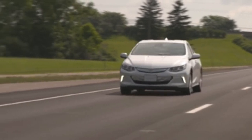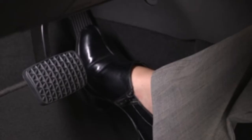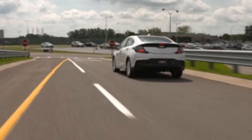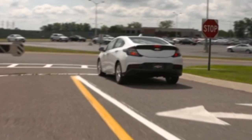As long as a full stop is not needed, the brake pedal might not need to be used. In order to fully stop the car, you must release the paddle and engage the brake pedal. If you need to brake quickly for any reason, be sure to use the brake pedal.